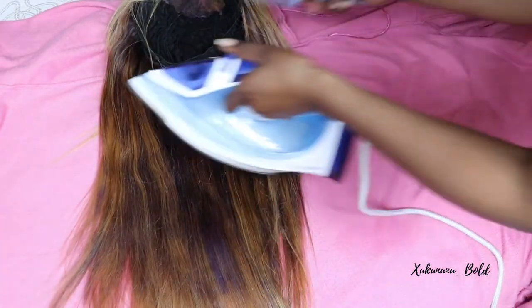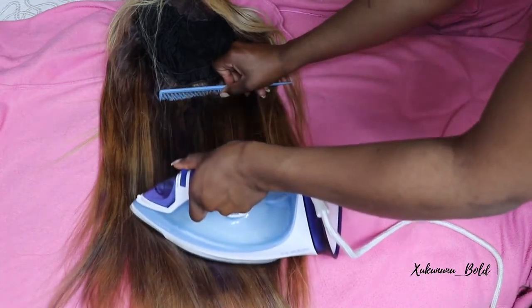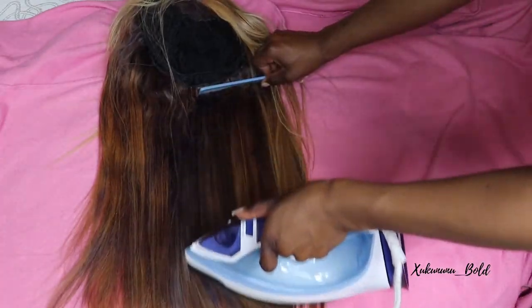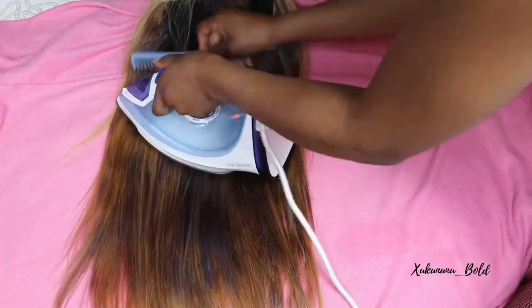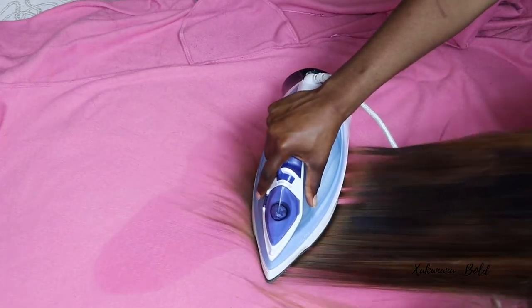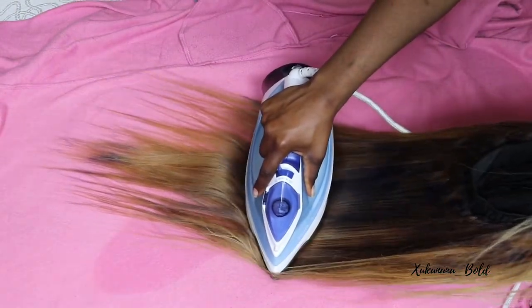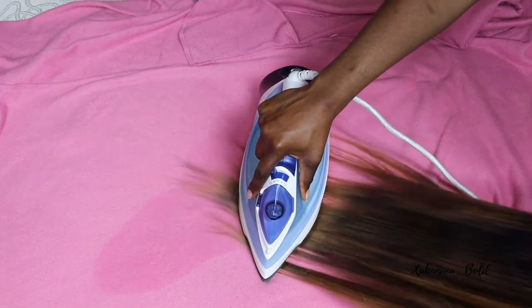Now I turned my wig to the inside. You want to make sure that you do not forget the inside of your hair, because this is the root to straight and silky hair. Make sure everything is straight and nice. I turned my wig and ironed it inside as well, then went back to the same method to make sure I'm dealing with straight hair.